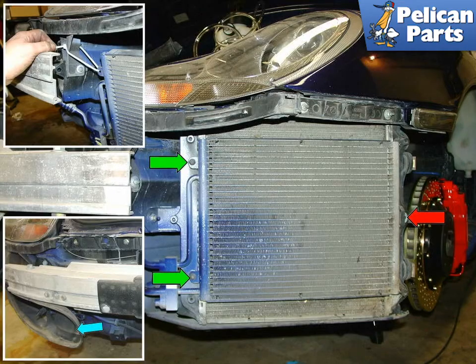Detach the air conditioning condenser from the front by removing the two bolts, indicated by the green arrows, and sliding it out of its mounting tab, red arrow. Using a zip tie, secure the air conditioning condenser to the chassis. This is to assure that the condenser pipes do not become damaged while you are working on the radiator.